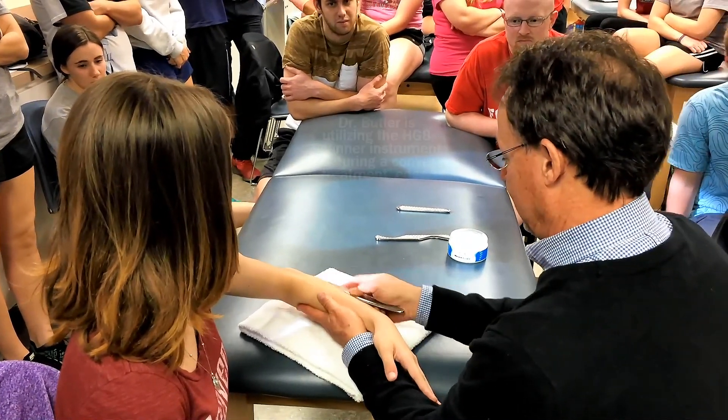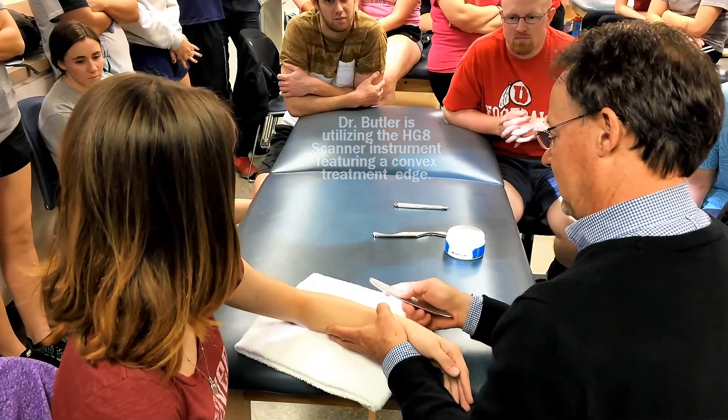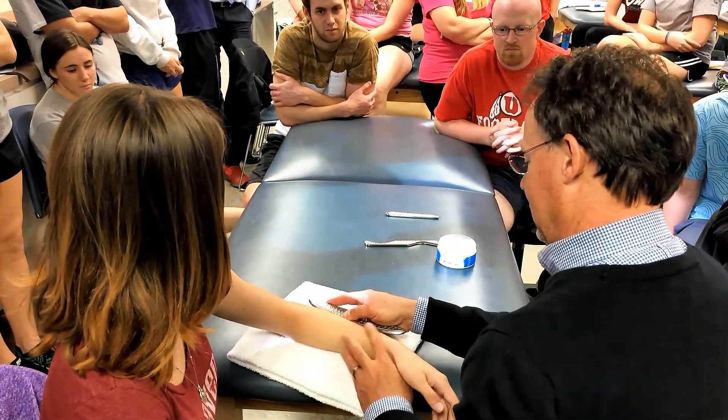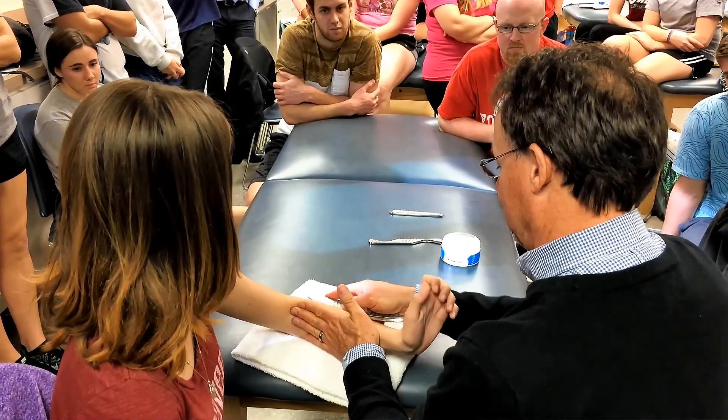I can fan across the area, but I'm going to show you a neat little trick. I can take the edge of the tool and embed it down in the tissue, and have her move her forearm up and down, so she's actually moving the muscle bellies underneath the tool.